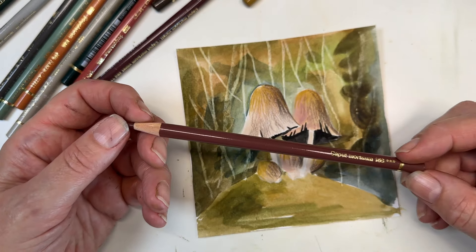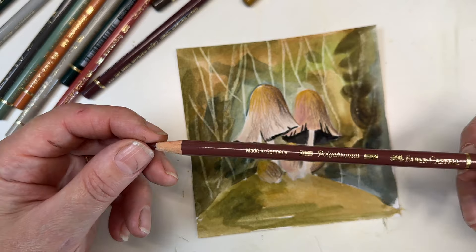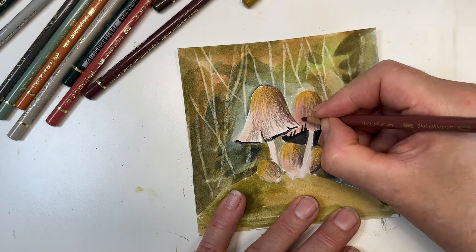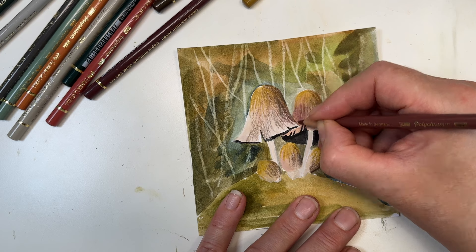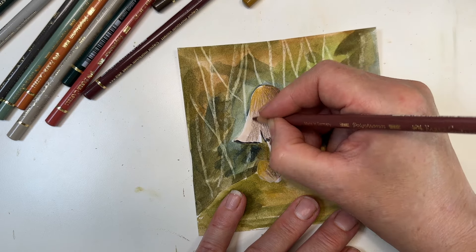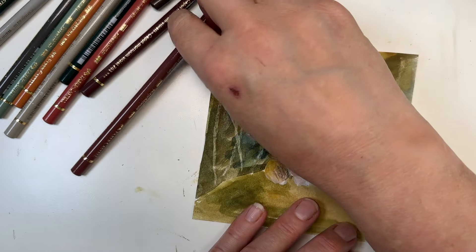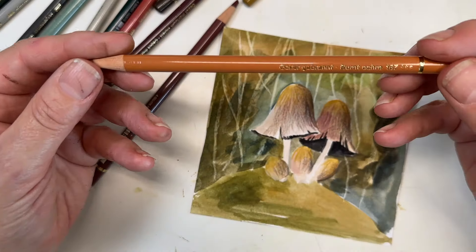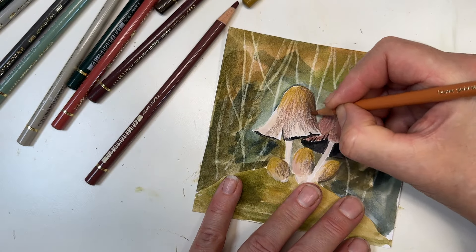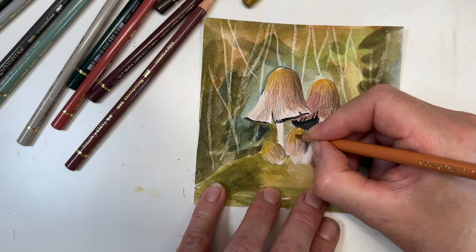It wouldn't be autumn for me without caput mortuum — which means 'dead head' in Latin — a beautiful violet-y, browny, warm colour that I love. I'm going to use just the smallest amount, just to say I've used it. The other thing I absolutely love is this burnt ochre — a really gold oxide sort of colour. These are all still Polychromos. Just adding to some of this and warming it up a bit with a warm glow.